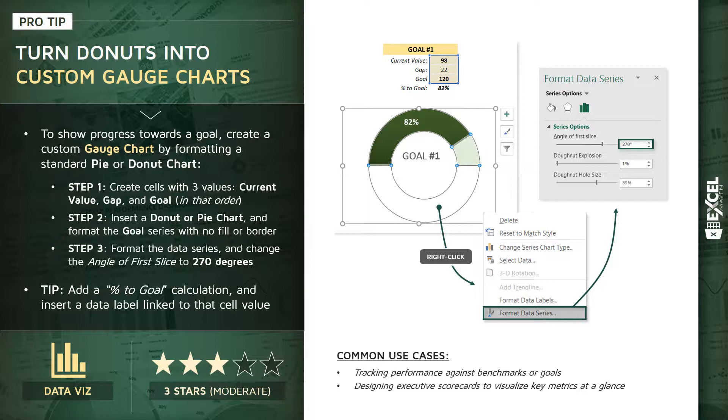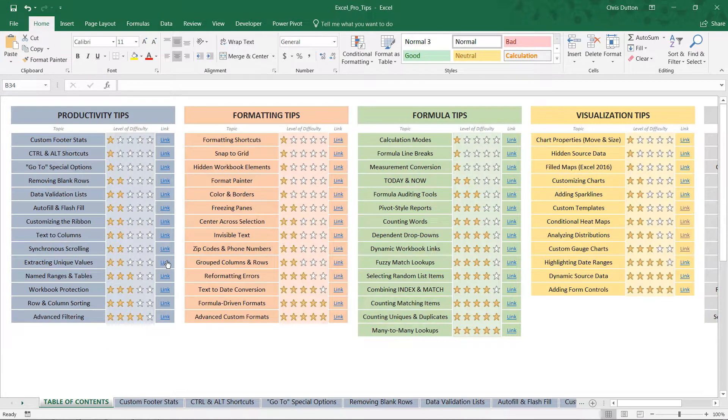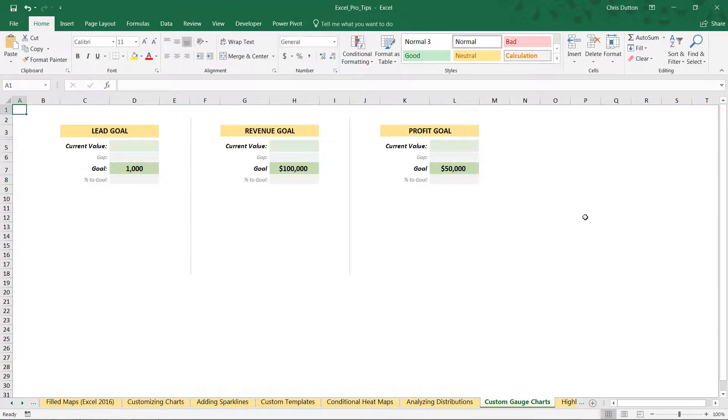In the pro tip workbook, we're going to head to the custom gauge charts demo in the yellow visualization section. Here we have basic placeholders with three different types of goals: a lead goal of 1,000, a revenue goal of 100,000, and a profit goal of 50,000. Keep in mind these numbers are hard-coded and totally arbitrary — feel free to change them.